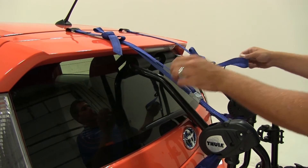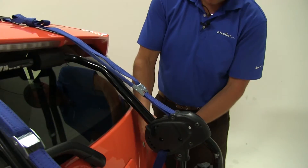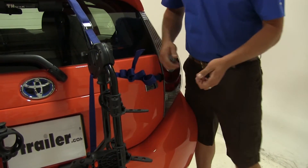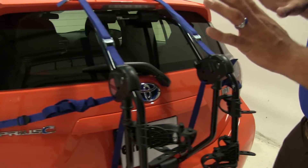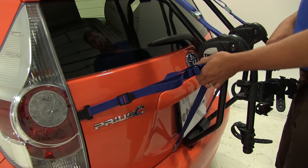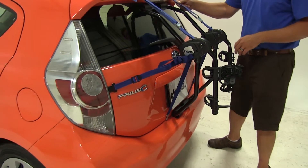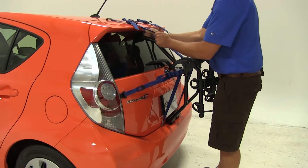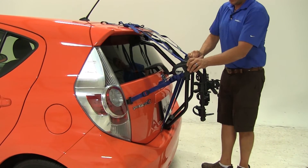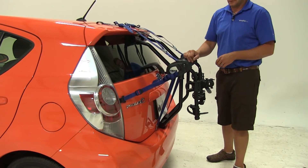We'll then put a little more tension on our top straps, then go to the side and do the same thing. We're doing it a little bit at a time — that's going to help us evenly tighten the rack down to the rear hatch. Once we get our straps tight, it really secures firmly to the rear of the vehicle.